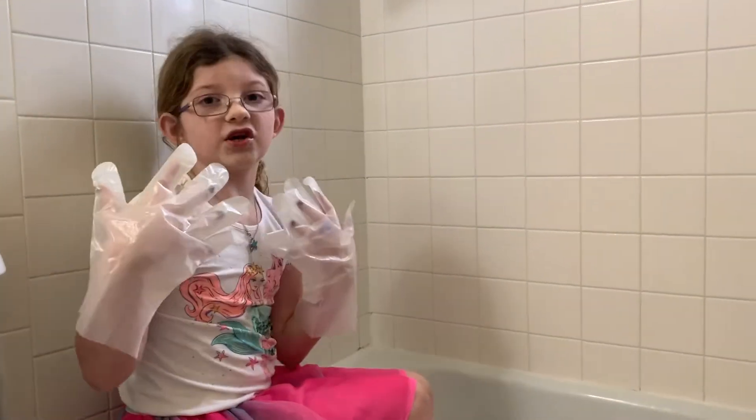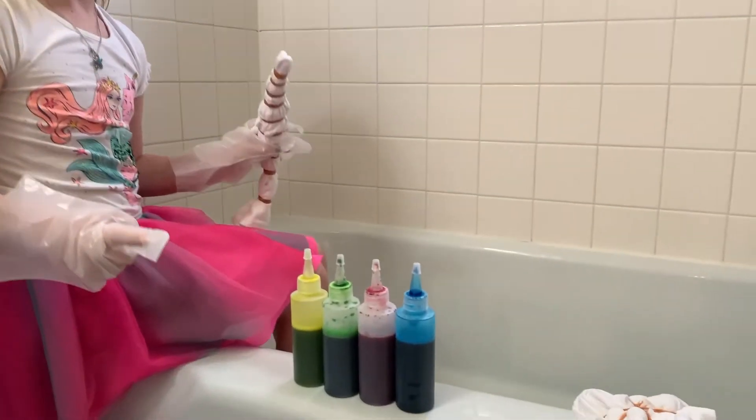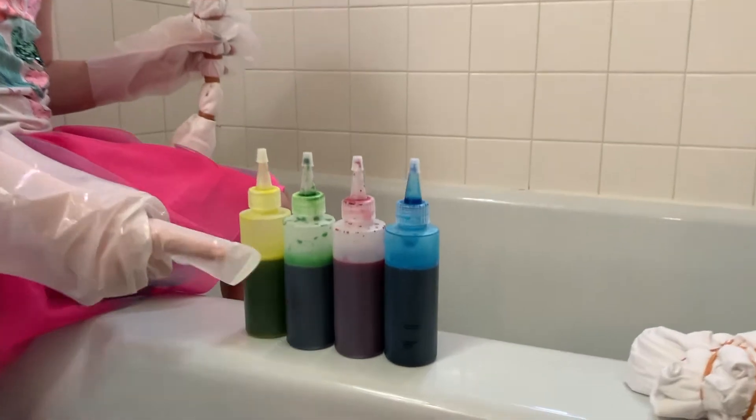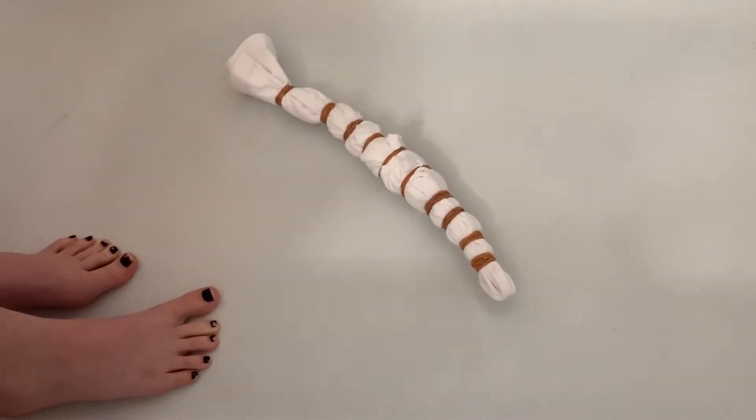So guys, I got my gloves on and now I'm going to do the bullseye first. We have the colors in order — we're going to do yellow, green, red, and blue. This might be a pain. I'm just going to reach over and try not to get my toes.